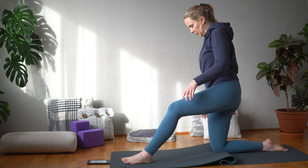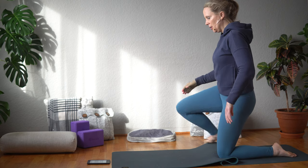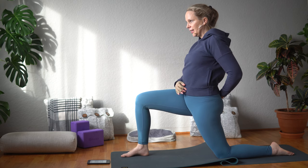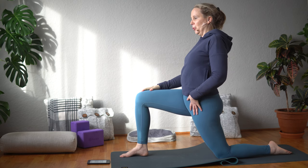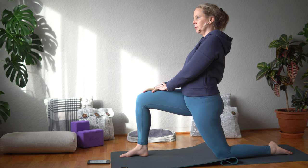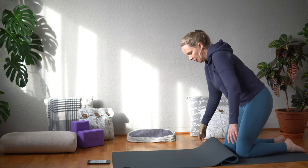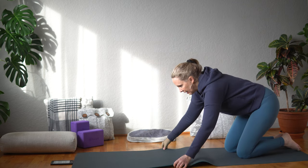Okay, and then we're going to switch sides. Bring the left leg down and reach your right leg through. Tuck that tailbone under so you feel that opening in the front of the left hip now.